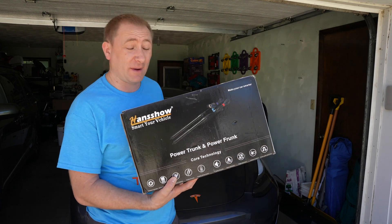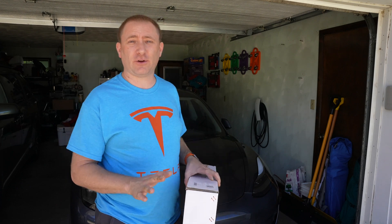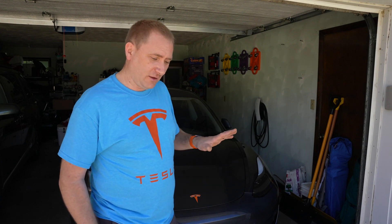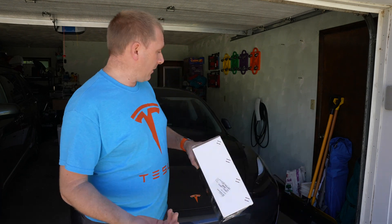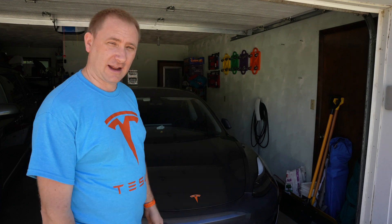After that first week of ownership, closing the frunk was the one thing I didn't like — you can't drop it like a normal hood because of the gas shocks, and it's all aluminum so you feel the flex. Now I don't have to worry about that. Another nice thing: coming out of a store, I can hit the frunk button from a distance and by the time I reach the vehicle it's already open and ready. I now have a powered trunk that came with the vehicle, and I added the power frunk.